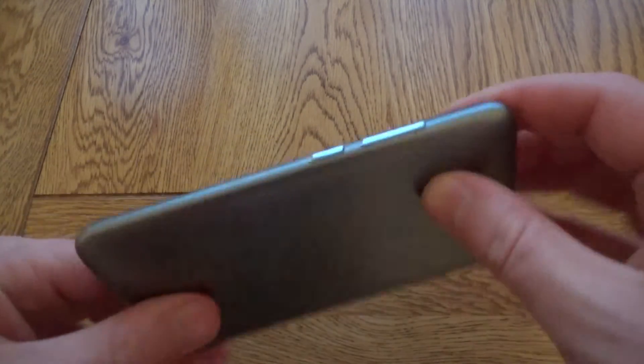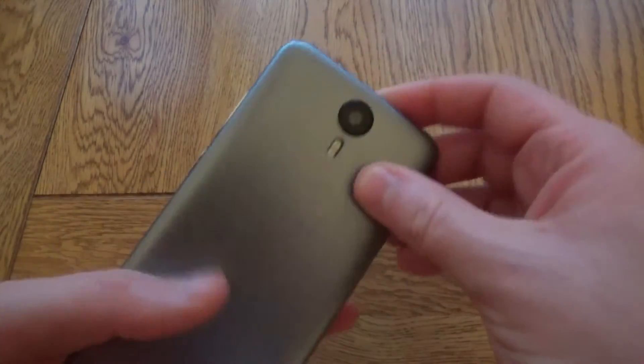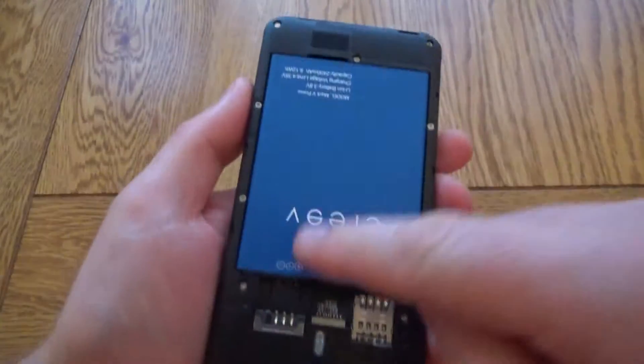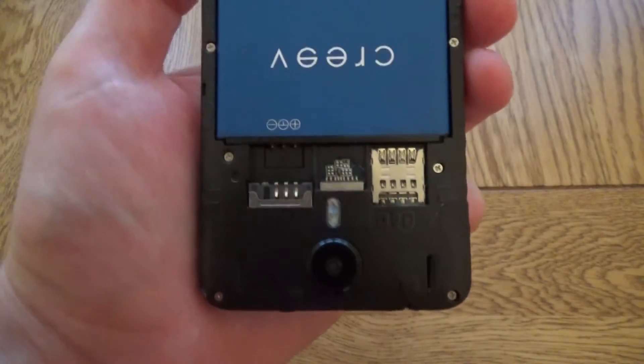There's nothing around the side, with the volume rocker and power button on the back. The plastic back is removable, and when you take it off you can see the battery. This is also where you pop in the SIM card.